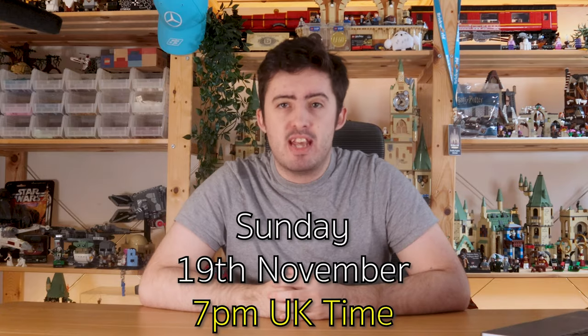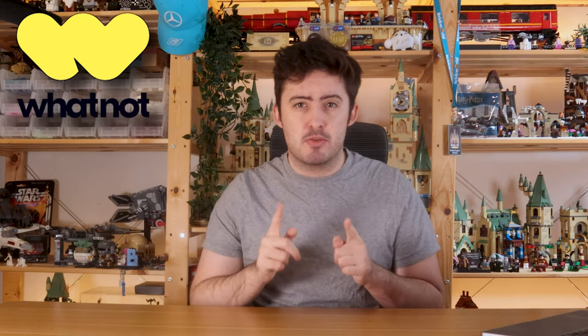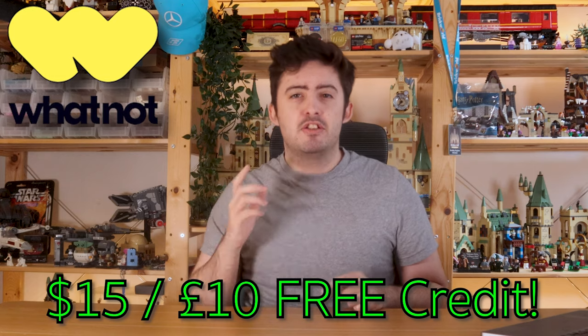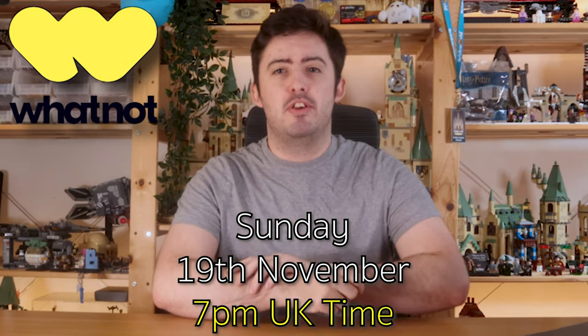On Sunday the 19th of November I'm going to be doing 10 Lego Harry Potter giveaways. All you've got to do to take part is turn up on my next live stream on Whatnot, which is basically like eBay and Twitch combined — a live auction site where you can bid on things in real time while interacting with others. I'm going to be auctioning over 200 Lego Harry Potter minifigures as well as some rare classic sets, starting everything at just one dollar. Use my special link to sign up to Whatnot and get $15 free credit. All 10 giveaways are international, no postage required. The live stream is Sunday the 19th of November at 7pm UK time.